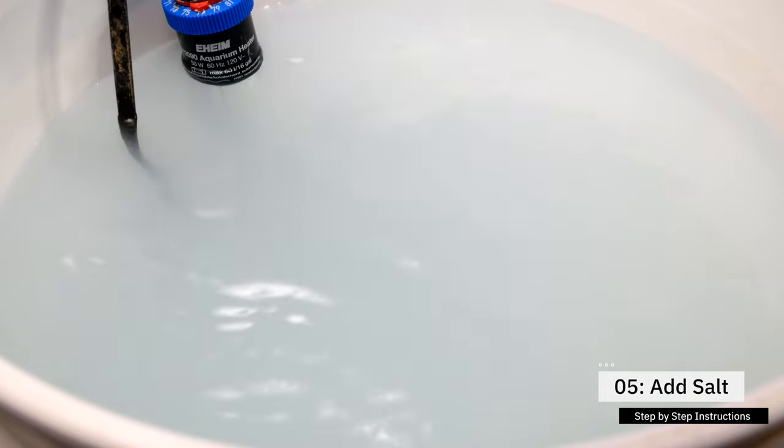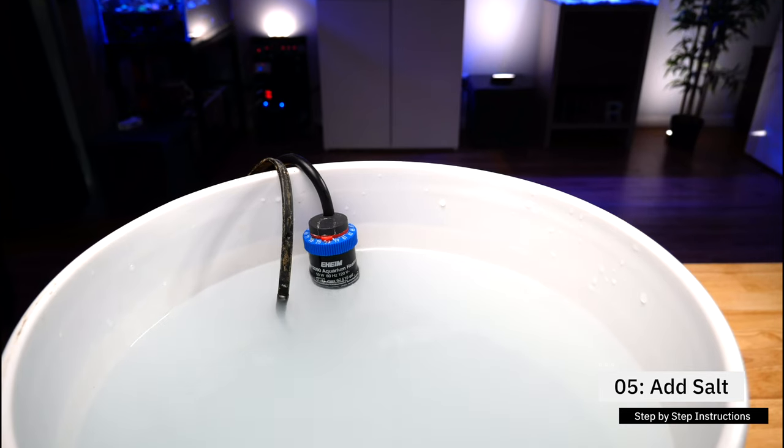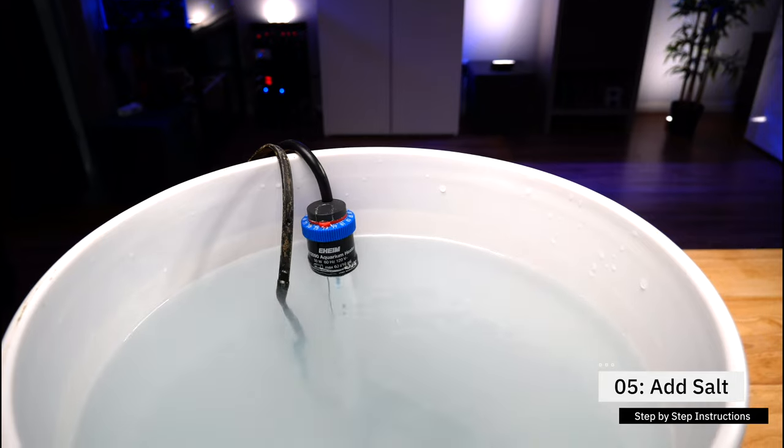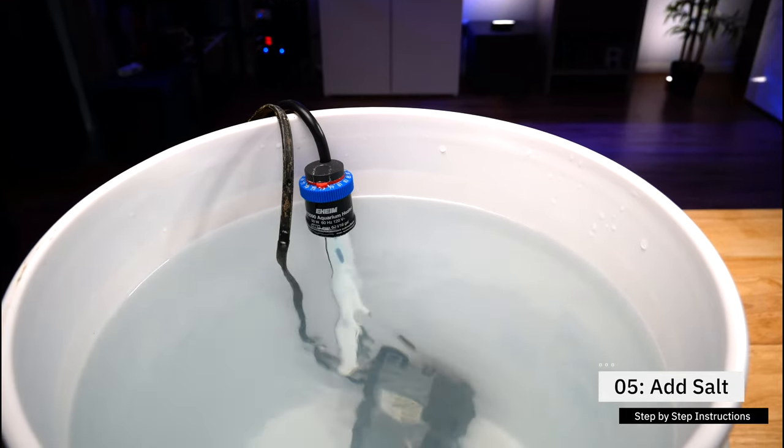During the mixing process, it's totally normal for the water to be a bit cloudy. And if you're using a small container, you'll probably notice the water gets really warm to the touch. There is a chemical reaction happening when you're mixing seawater, which raises the temperature of the water. That's normal — don't worry about it.